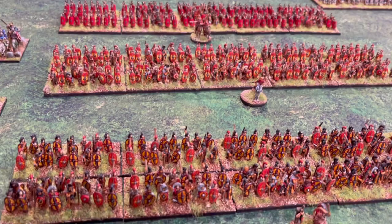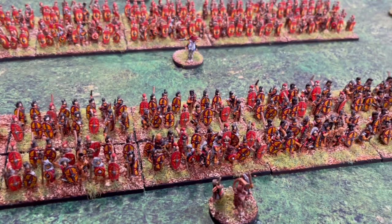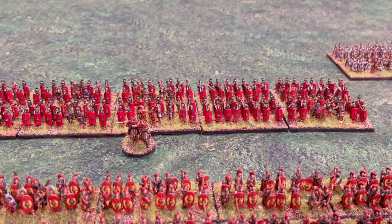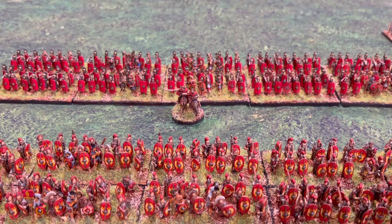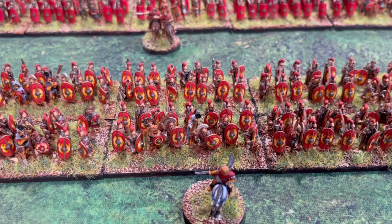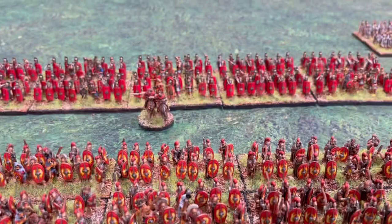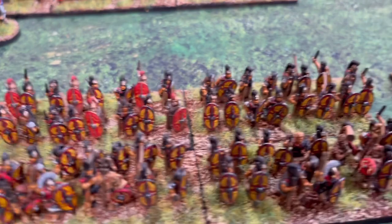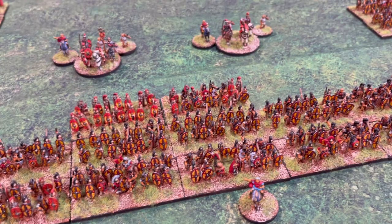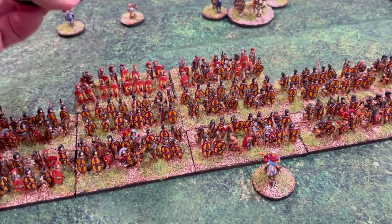I tried to give them a little variation in their shield patterns. Some of the legions look varied while others are more uniform. This one has double boars on each side of the shield — those are decals. Some were done a bit cheaper with nothing on them at all, and then these were done much later with hand-painted shields. You can see the different eras of painting, so I tried to morph them all together so it looked like one army.